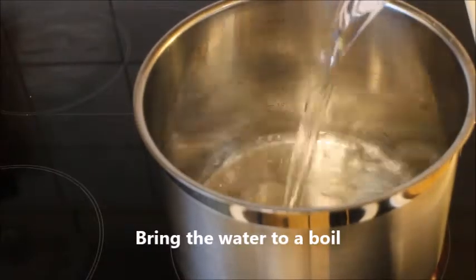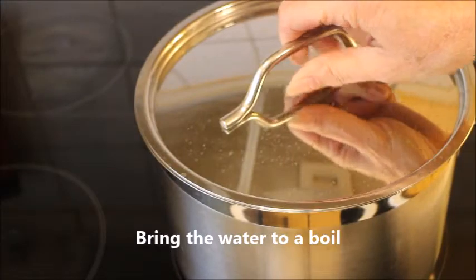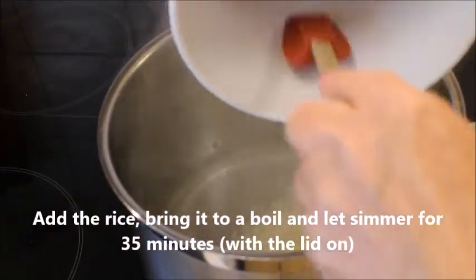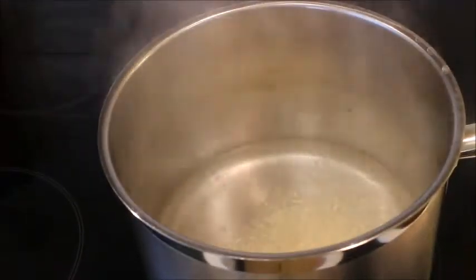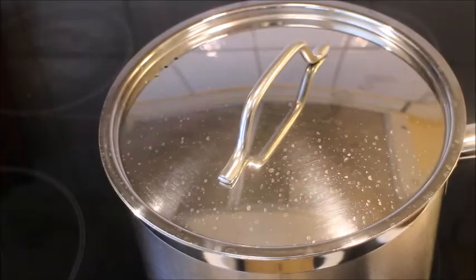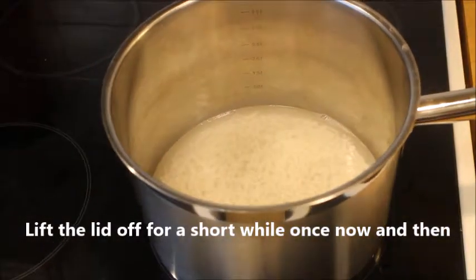Then you pour water into a spacious saucepan and bring it to a boil. Add the rice and move it around a little bit on high heat until it starts boiling, then let it simmer for 35 minutes with the lid on, on medium to low heat.